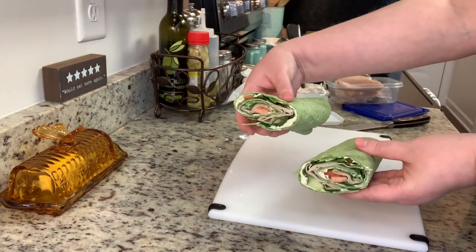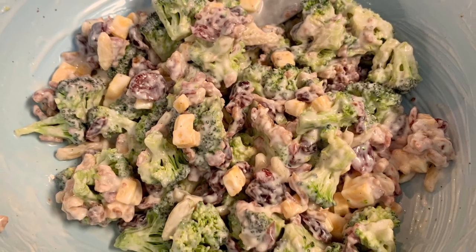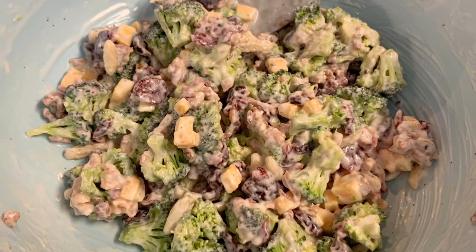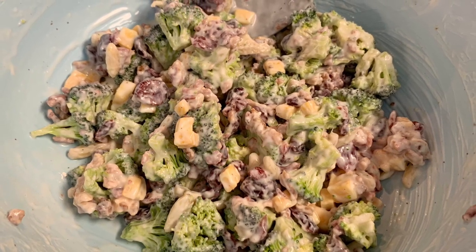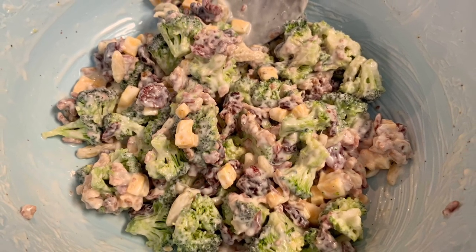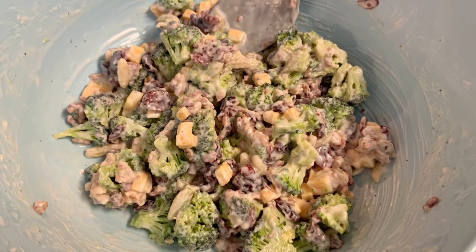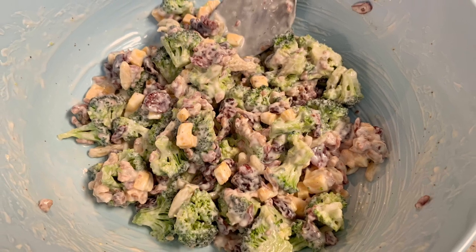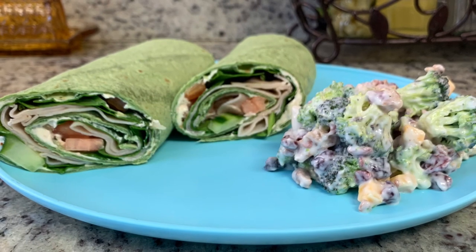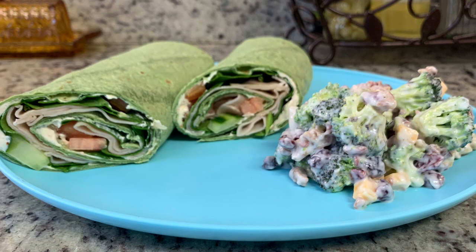To go along with my wrap I had some fresh broccoli to use up, so I made a quick broccoli salad — I'll link the original recipe below. It's basically fresh broccoli, mayonnaise, a little white vinegar, sugar, salt, and pepper. Today I added chopped colby jack cheese, bacon pieces, craisins, and slivered almonds. Here's a picture of my plate with the wrap and the broccoli salad. It was so yummy — light and fresh.